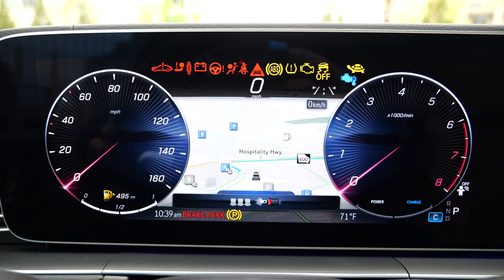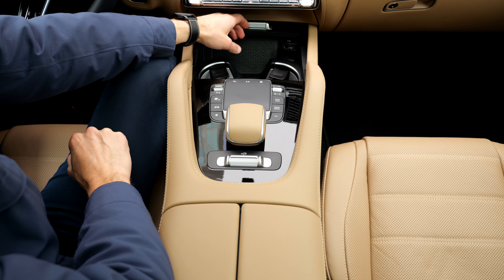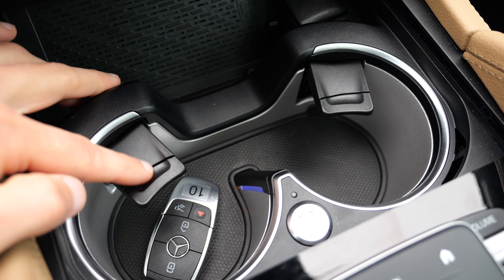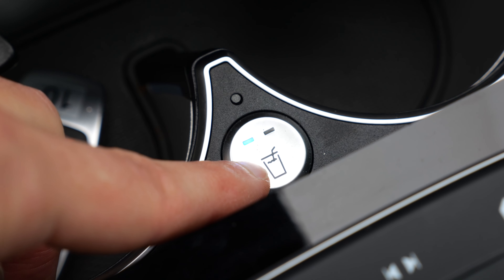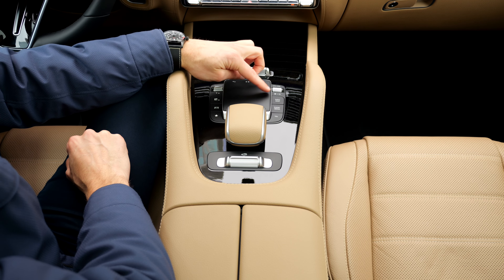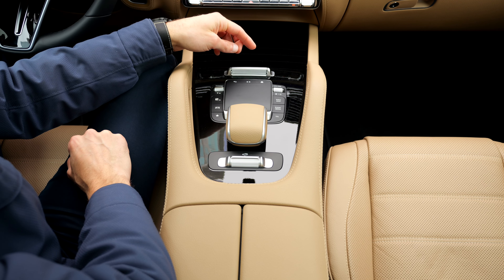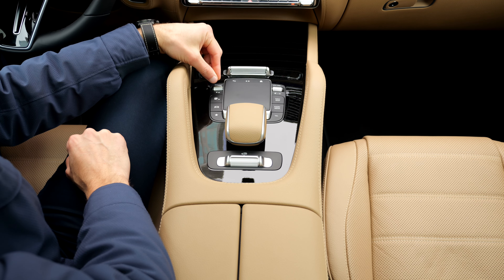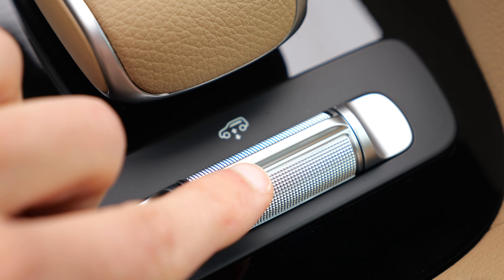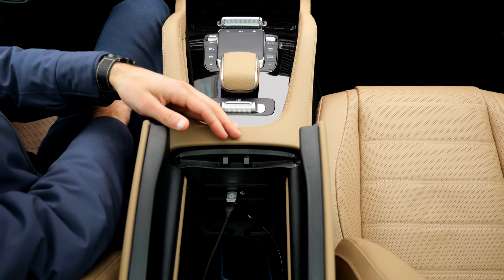You slide the middle console front part open to reveal the inductive charging pad. The cup holders don't hold bottles too tight but you can cool or heat them — that's pretty cool. There's also a touchpad you can use alternatively to the touch screen to control the infotainment. Driving mode selection is here, and then you have the air suspension option where you can also lower or raise the vehicle manually. Last but not least, this split armrest.